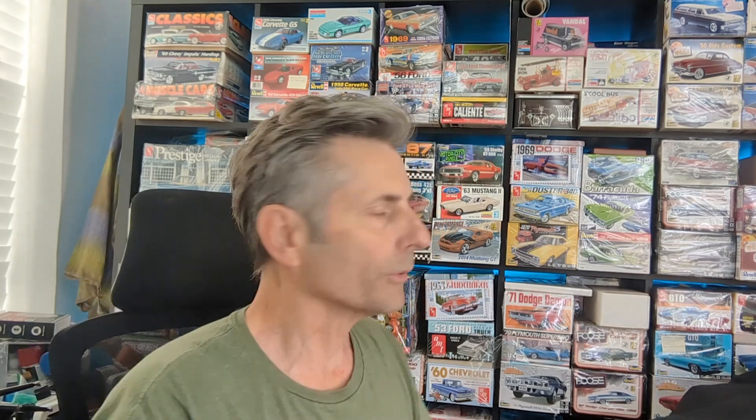I look at the box art — they have different versions. I couldn't grab it real quick, but that '69 Super Bee or whatever it is, it's got the orange and the blue. I bought two of those because I love both versions, and I'm going to build both versions. That's box art, and that's where I got my idea from for that.